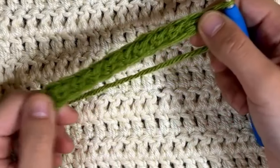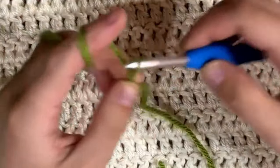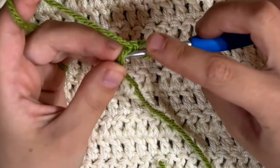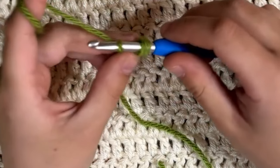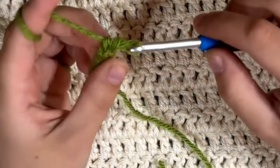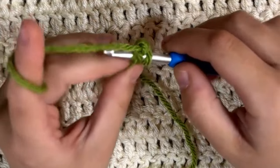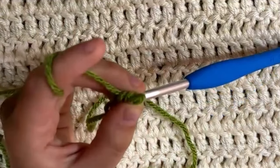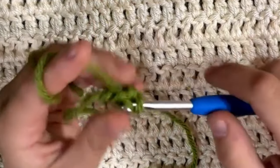Now let's do the single crochet foundation row. For the single crochet, we're going to start with our slip knot again and then chain two. Once we have our chain two, we're going to act like we're doing a single crochet into the second chain from the hook — go into that back loop, pull up a loop, and we have two on our hook. Just like the other ones, chain one, grab that chain if you'd like, and pull through the last two. Go through those back two, make sure we don't split the yarn, pull up a loop, chain one, pull through the two.